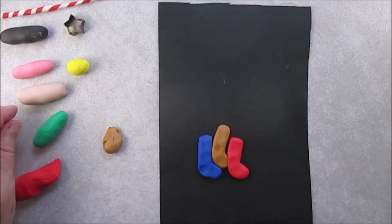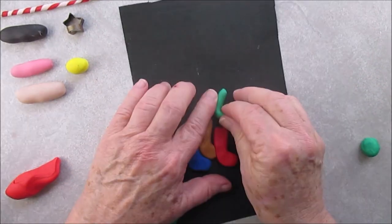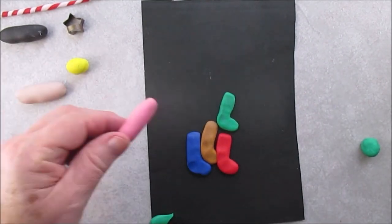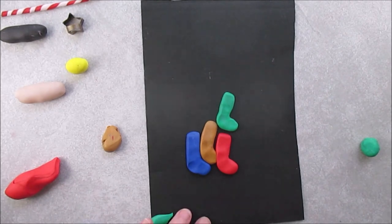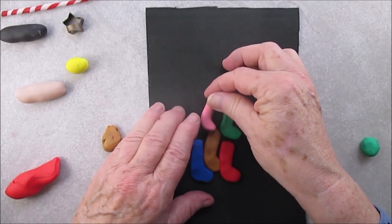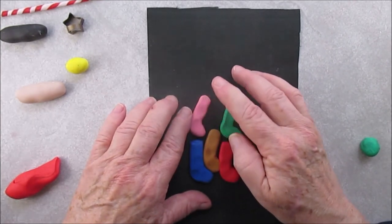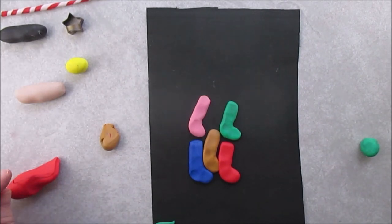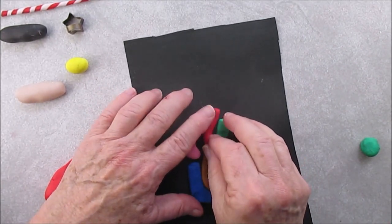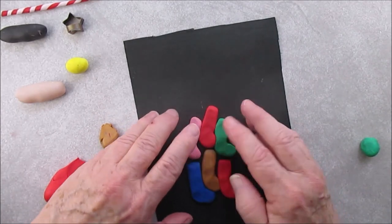We will be putting the white top on the stockings, so you really want to space them out a little bit. You see how I did not attach the green to the red — that's because I'm leaving some space for the white. Now you see what I mean: if you had a backing sheet for this it might work out a little better. I don't know why I didn't do it, but you can do the backing sheet if you like.